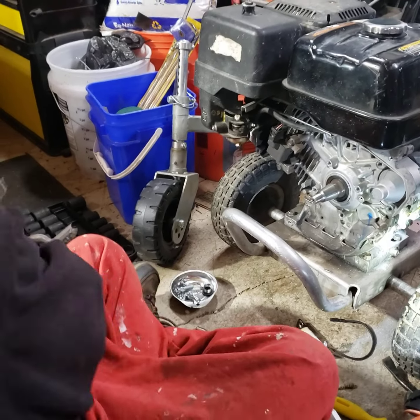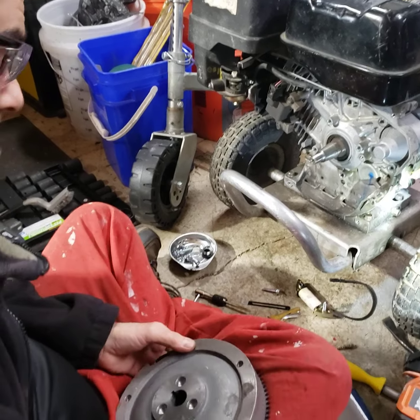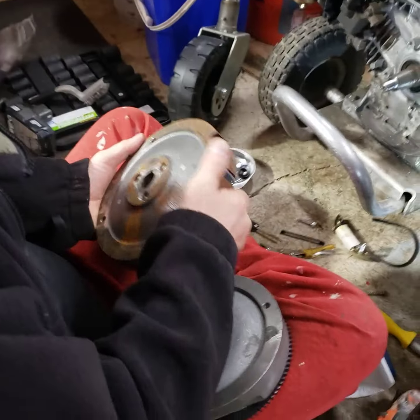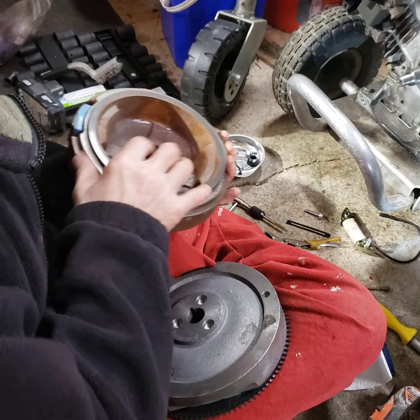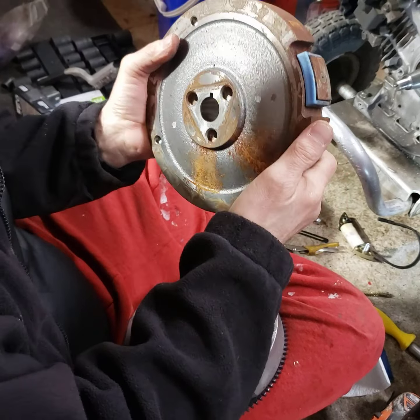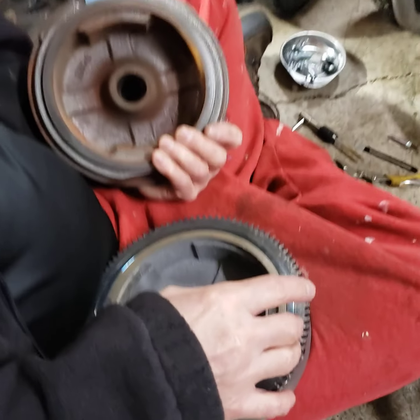We're doing a video with a GX390. I want to explain some things that are not covered online, or they're covered wrong. On your GX390 without the electric start, you've got a flywheel and it doesn't have the starting gear — and it also doesn't have the magnets.